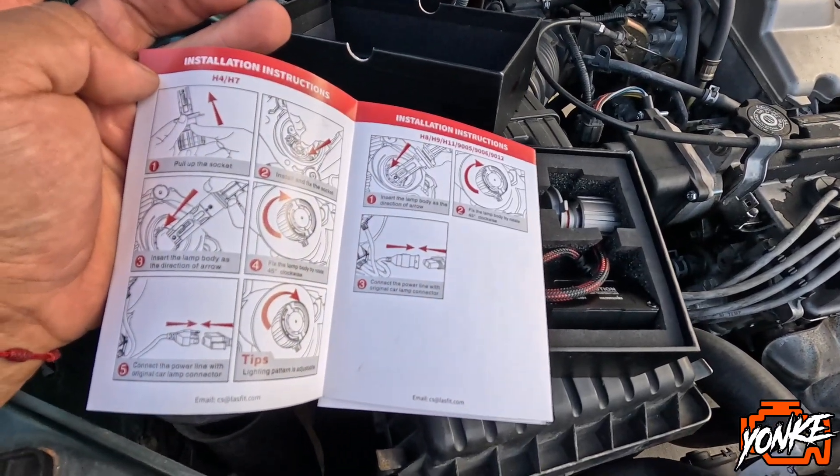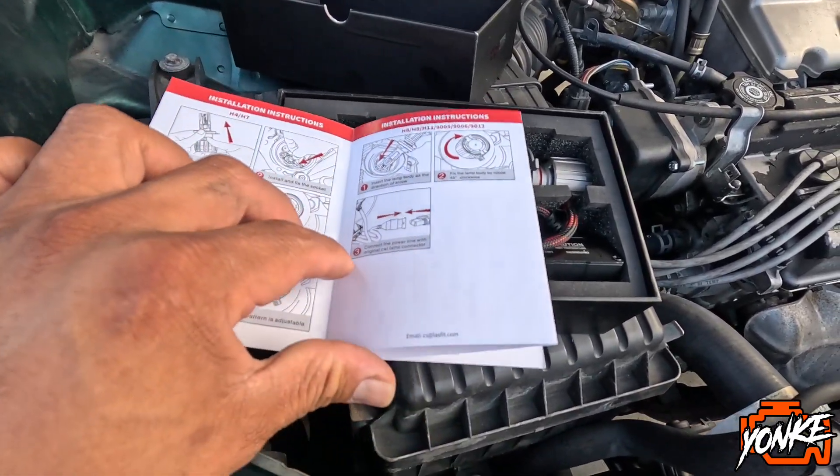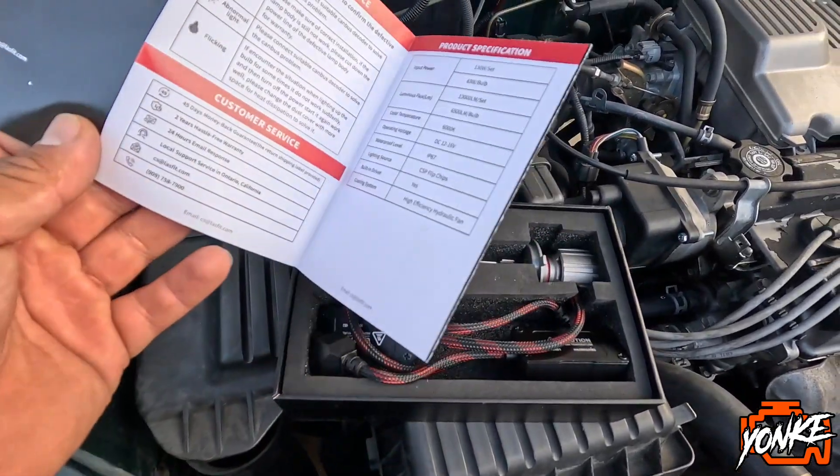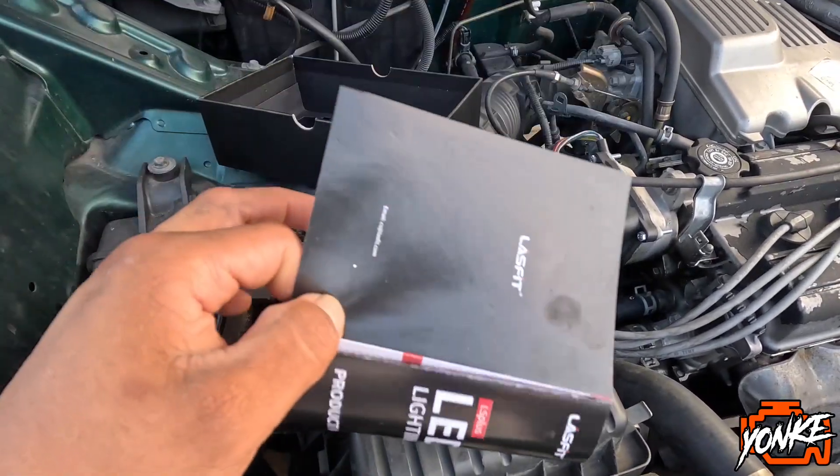So this is the installation instructions, and these are the white ones.